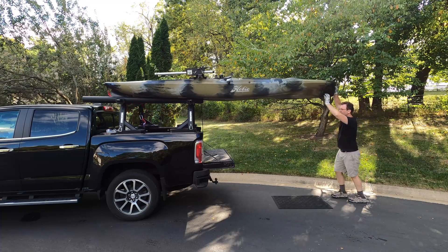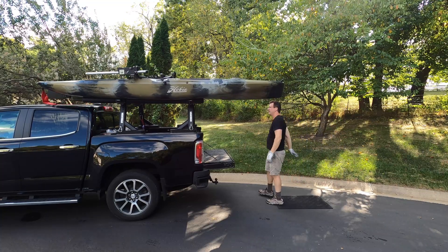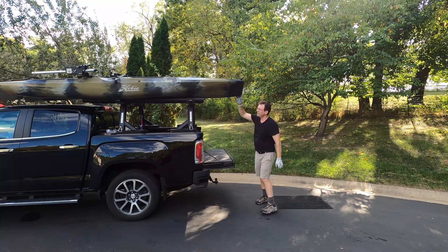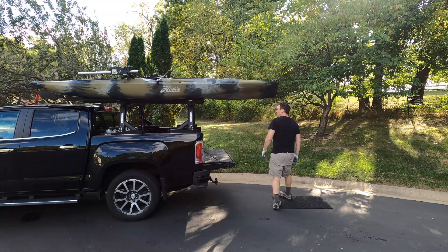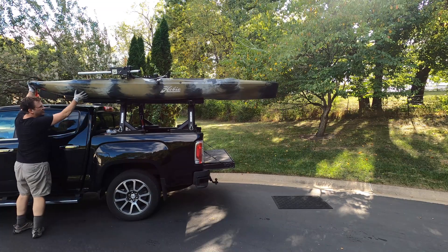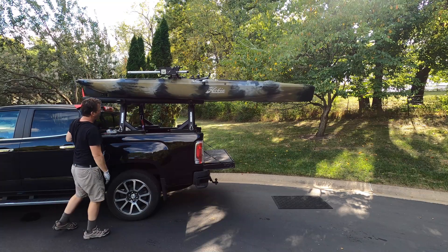Yep, did the job. So I got it up. That's actually too far. I'm going to go ahead and do that in reverse. It's almost at the balance point — I'm going to go ahead and put it in there.